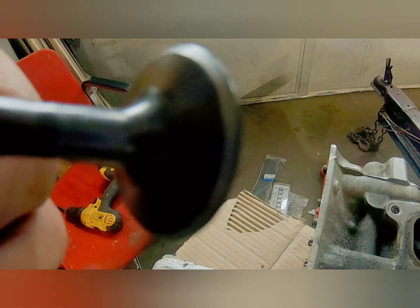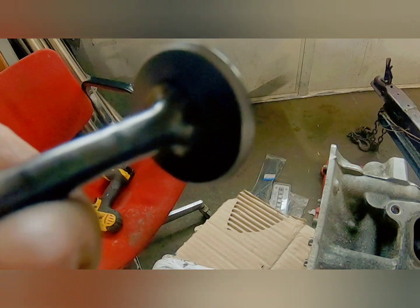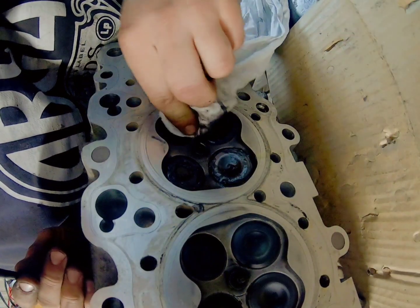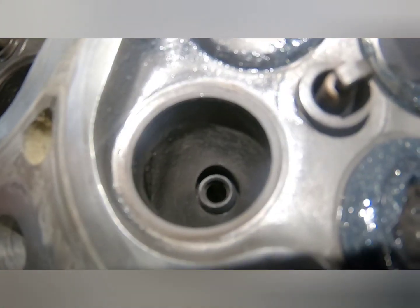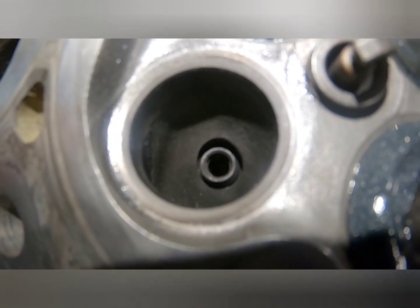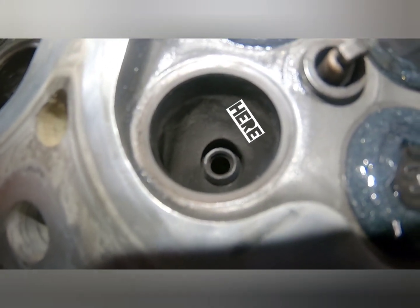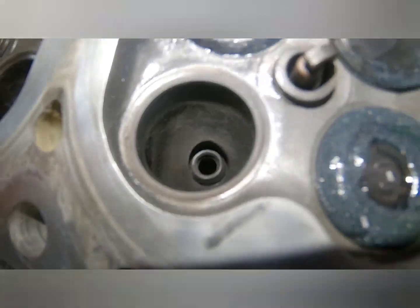I usually do that 20 times twice, so I do it a total of 40 at least just to make sure. So now we're going to check the head. Now I'm cleaning off the compound off the head, and I'm looking for a smooth seating spot. Everything looks great on this one — everything looks even and consistent, and everything has been touched by the grinding compound. So that looks great.